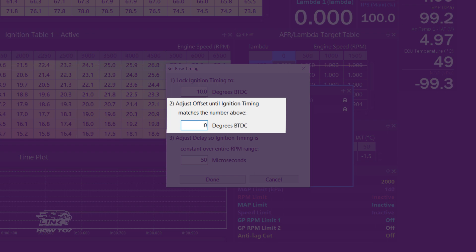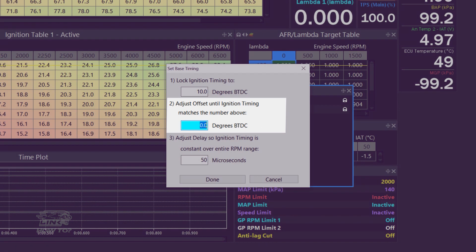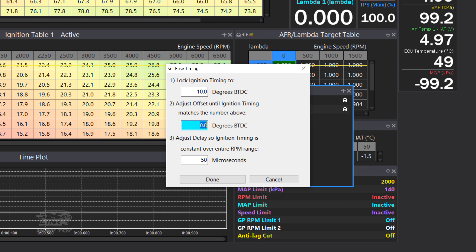There's no way of telling this simply by looking at the crank with the timing light. In this particular case, the correct trigger offset was actually 0 degrees and not negative 360 degrees. Do note though that this will be different for each application.